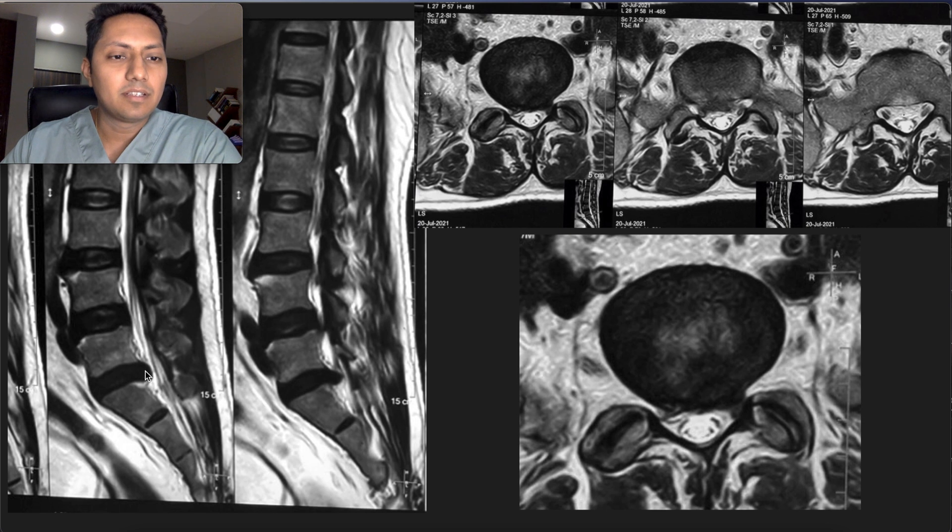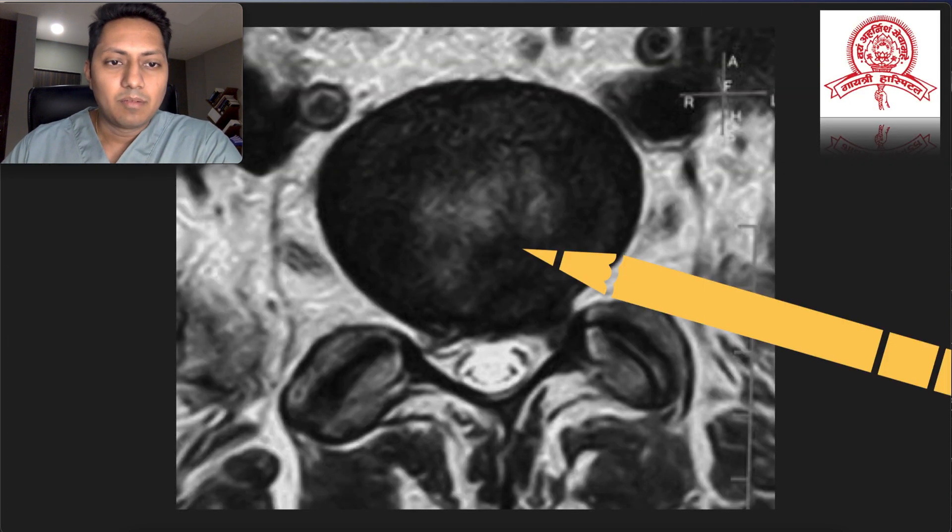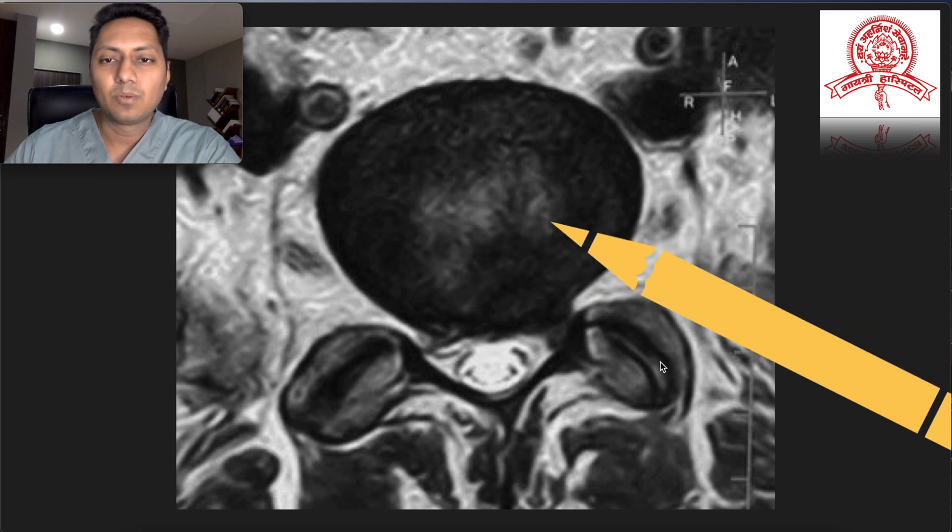Looking at the MRI, you can see that there is an L5-S1 left-sided disc herniation which is compressing — actually it is central and left-sided — compressing on the left traversing nerve root and the dural sac. I decided to operate this case by transforaminal endoscopy, but as you can see, the ideal cannula position would be here so we could get to our diseased area. However, with an L5-S1 case with a large facet joint, the best we can achieve is the cannula entering the disc at this level, making it very difficult to access the tissue compressing the dural sac and decompress the nerve roots.